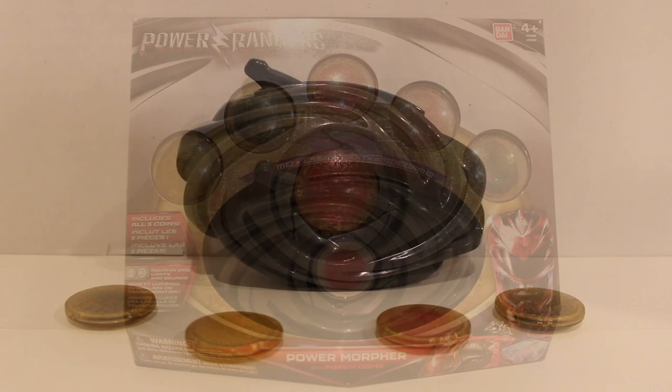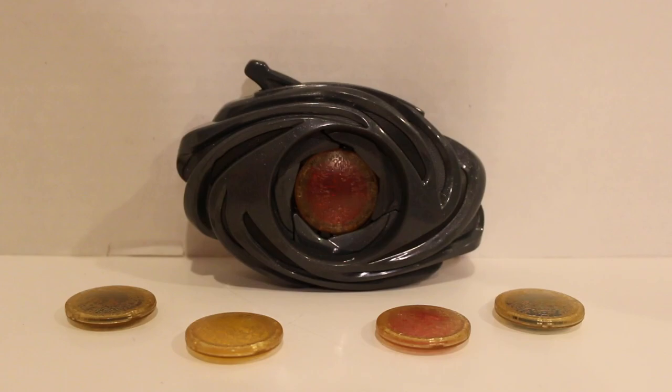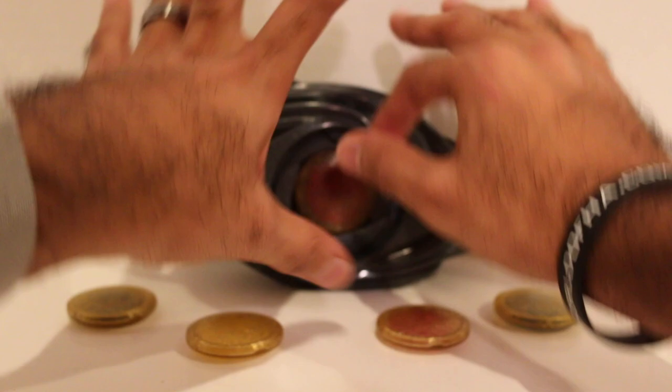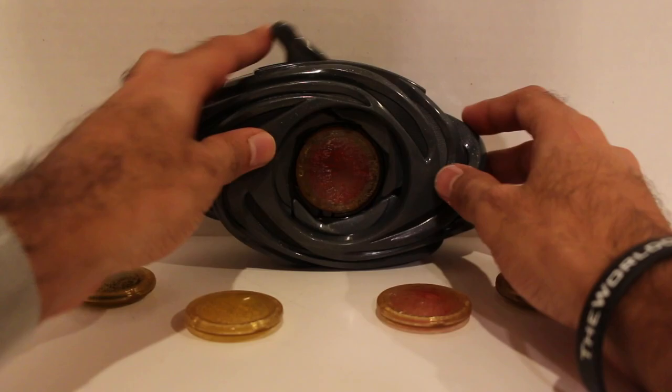Here we have the Power Rangers Movie Morpher out of the packaging. Just an FYI, the little T-Rex thing right there was just a placeholder sticker, so you can take that off. Then obviously you have the main Power Coins. This is it. It's somewhat similar to the original Morpher design in kind of the vague shape, and you still have the Power Coins — but otherwise it's kind of different too.